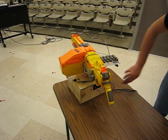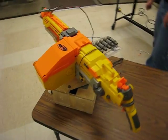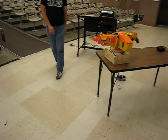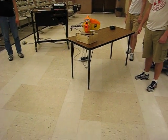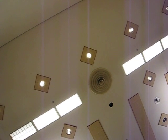And we hit go and it continues. And now the brave filmmaker will walk in front of it. Uh-oh, it's coming towards me! Effective, isn't it?